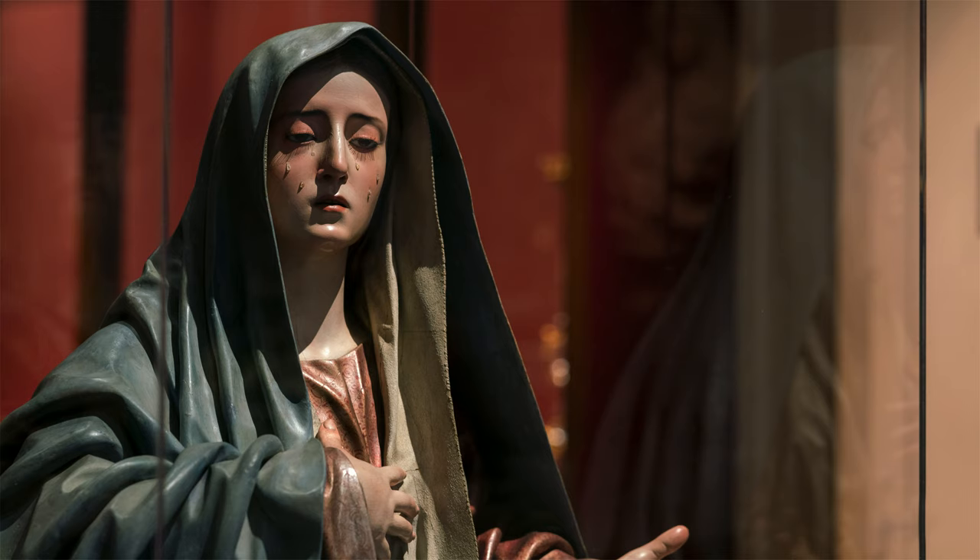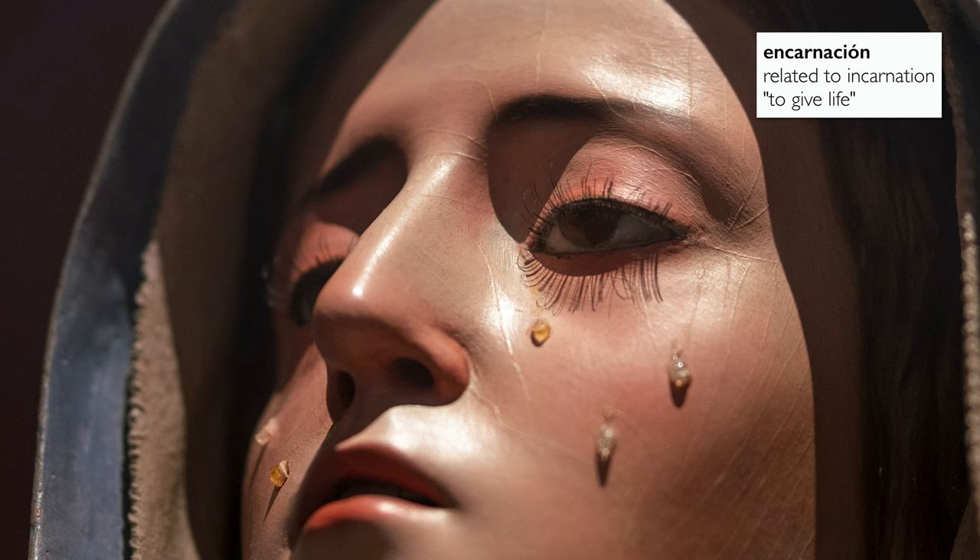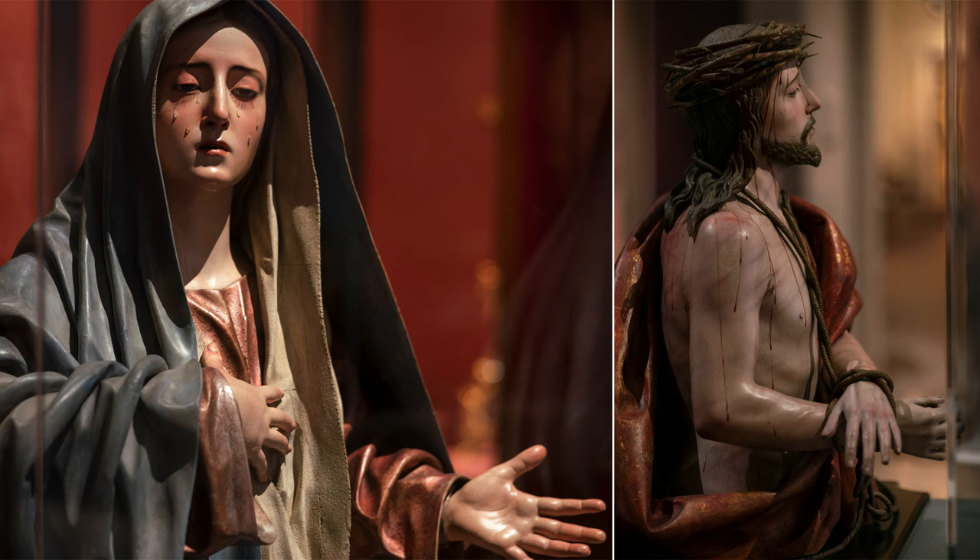Pedro de Mena would have fashioned this sculpture of Christ and Mary in wood and then covered it in gesso. Guild restrictions meant that a sculptor would do the sculpting but a painter had to do the painting. A painter would have made this sculpture come alive through a process of incarnation — literally painting to make the sculpture look more lifelike — and that is exactly what we're seeing here.